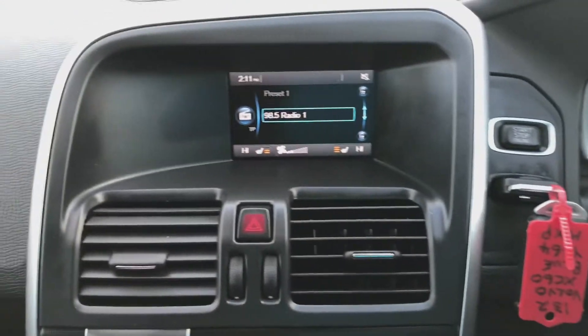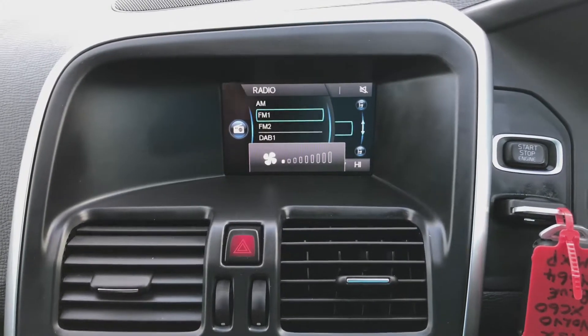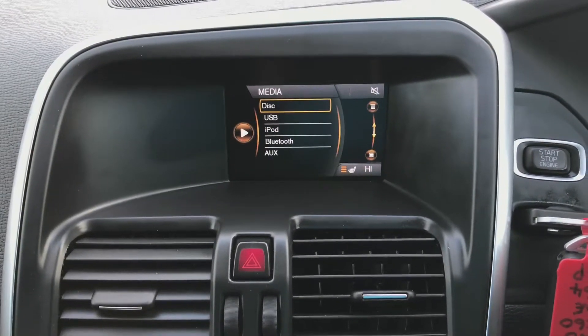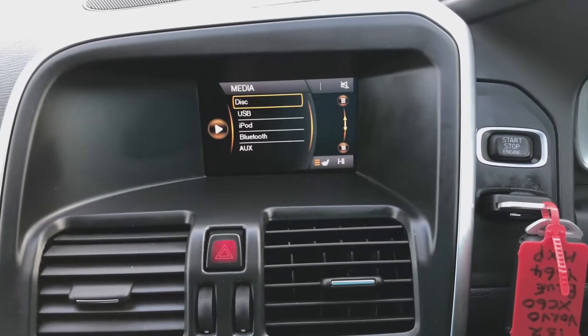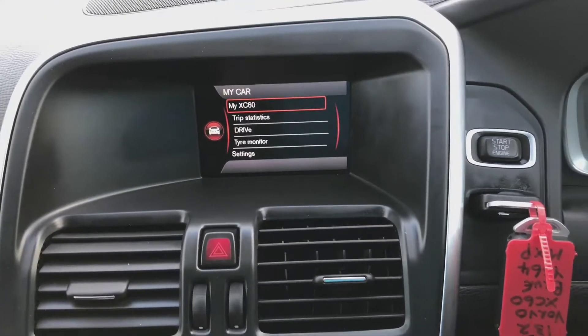Moving across to the middle, you've got your radio with a list of different radio stations — AM, FM1, FM2, DAB1, and DAB2. You've also got your different media functions and you're able to pair up your phone, which you can use for the telephone feature. You've also got your car settings.